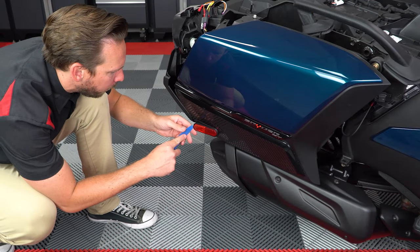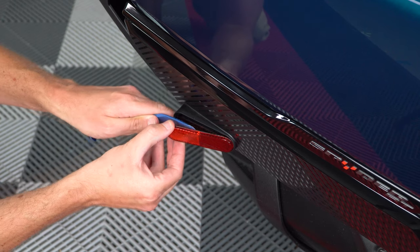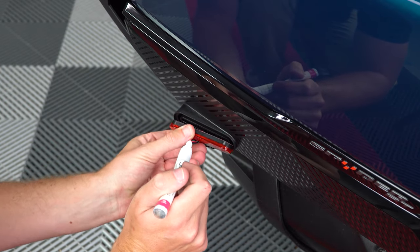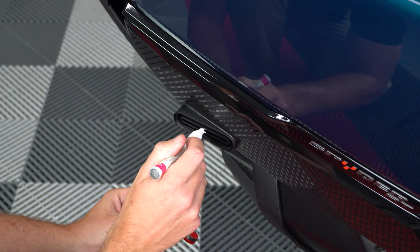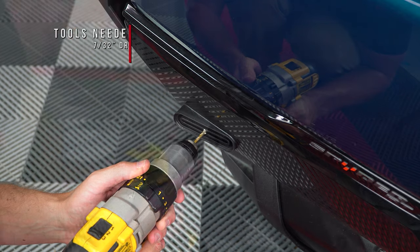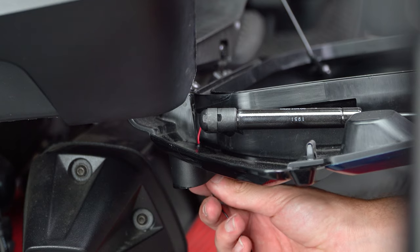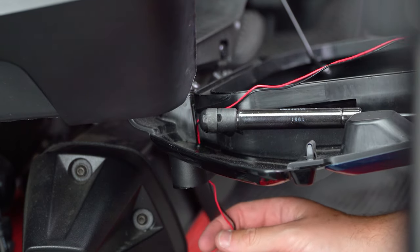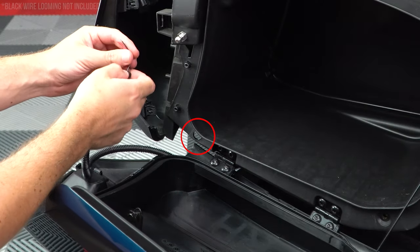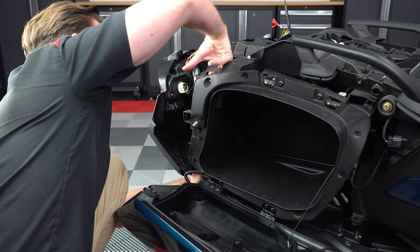Now carefully pry off the stock reflector. You can use a heat gun or a hair dryer to soften up the adhesive, making it easier to peel off. Then run up the new LED reflector over top and mark where you'll need to drill a hole for the wires to pass through. Using a drill bit big enough for the wires, carefully drill through the door, then pass the wires through. You can add some protective wire looming to keep it clean looking, then run that through the hole next to the door hinge and up to the tail light harness.